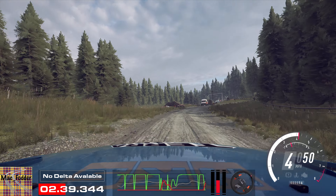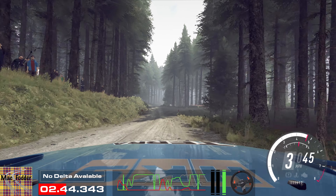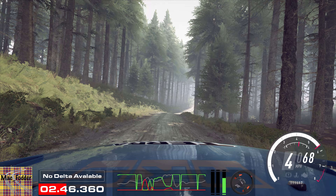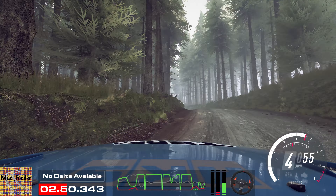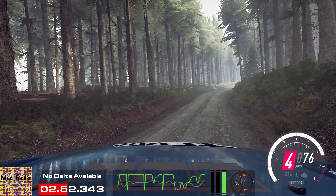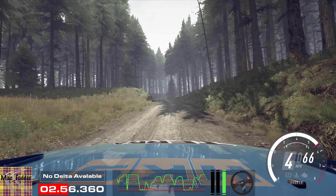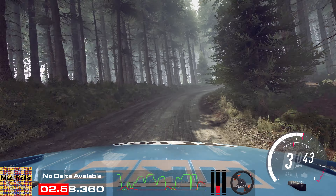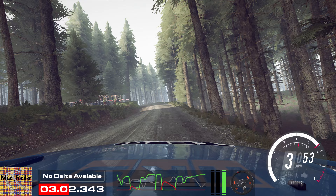60. Crest, into 5 right of a jump, into 3 left long, tightens of a crest, into 5 right long, tightens, into 5 left, and 2 right long, tightens. Into 4 left, into 4 left, into 5 left. 50. 5 left. 50.